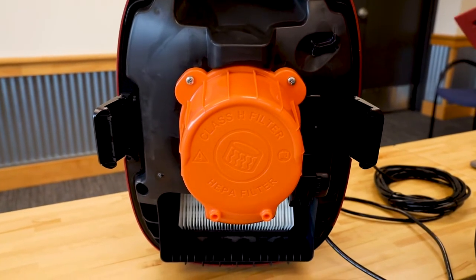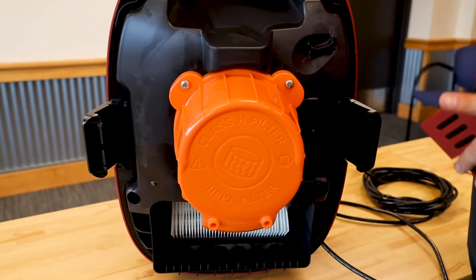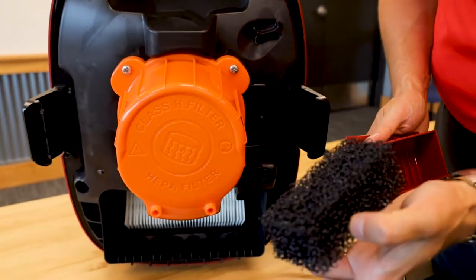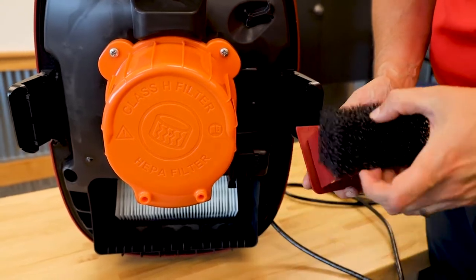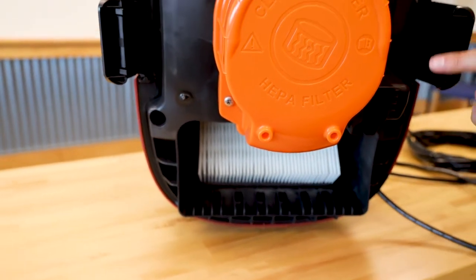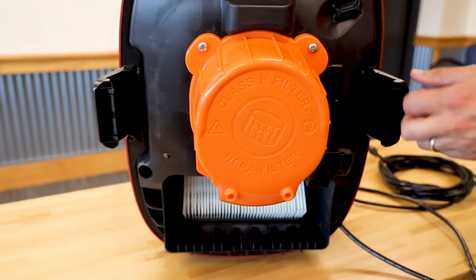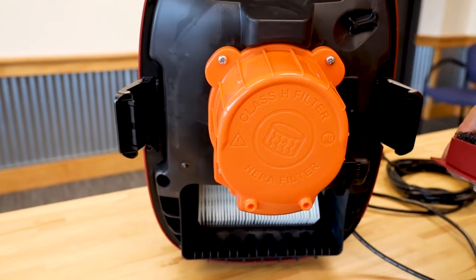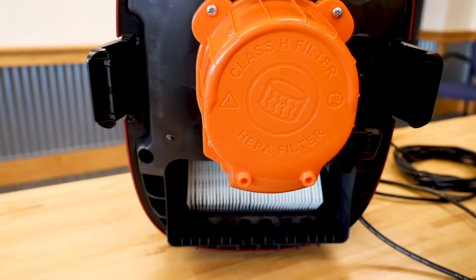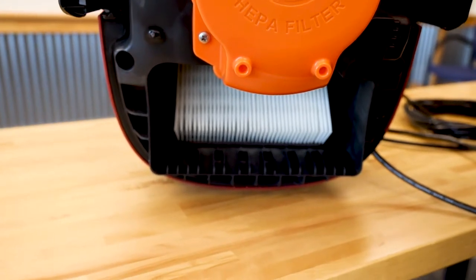So with the filtration of the vacuum for the motor components and for all the exhaust, we have a foam filter. We've got a paper filter in the back and then a class H HEPA filter that's sealed inside this housing to protect it from any damage. As we all know, if you damage a HEPA filter, you're automatically replacing it.